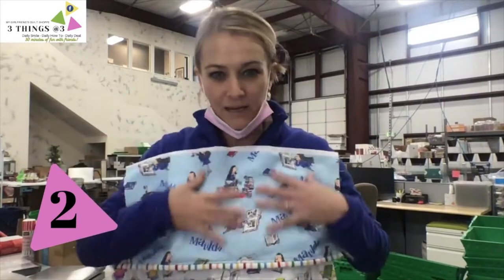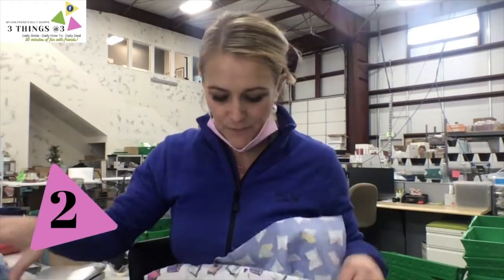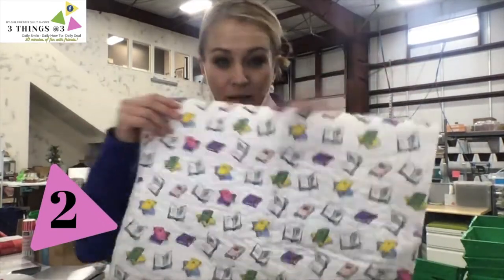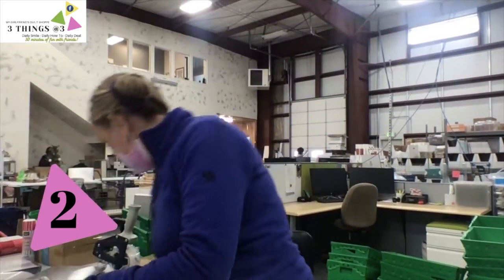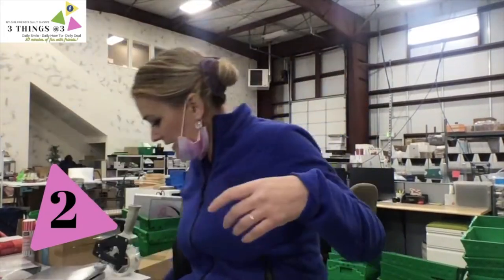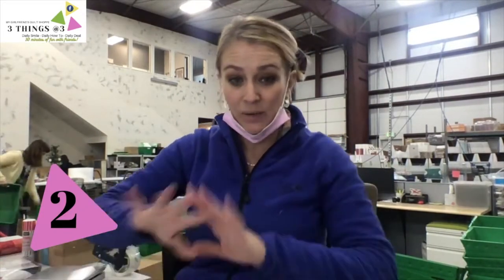I'll use either fusible fleece or batting. I like the batting because it's a little softer, but I use what I have. The fusible fleece is a little sturdier, but it's a pillow so it doesn't really matter. You can back it in muslin if you want. You'll cut your first one to size, then I'll always quilt the front of the pillow. I just do straight lines, bump up my stitch a little bit, use my walking foot and the edge of my foot to space them.